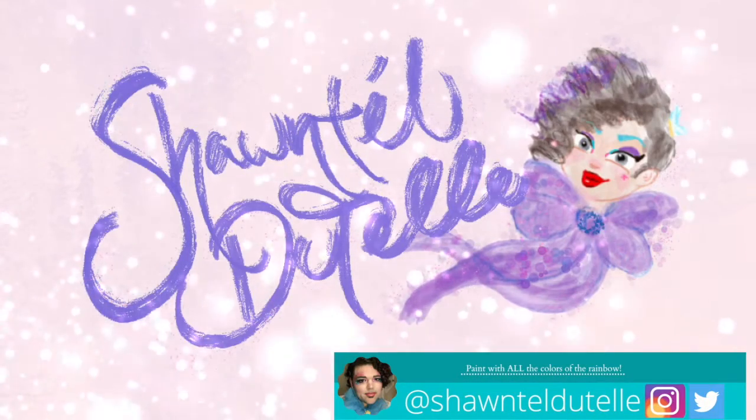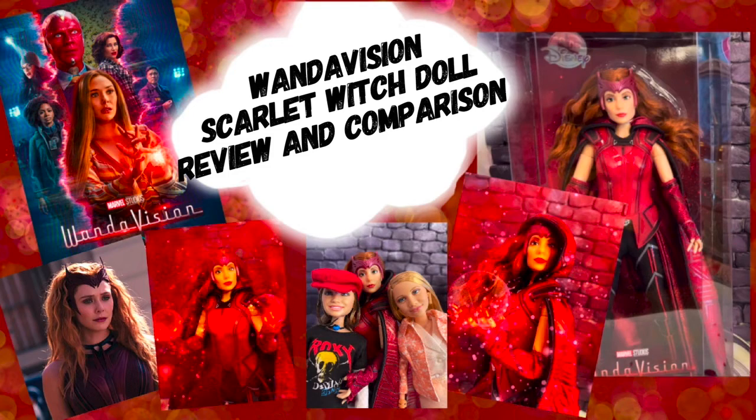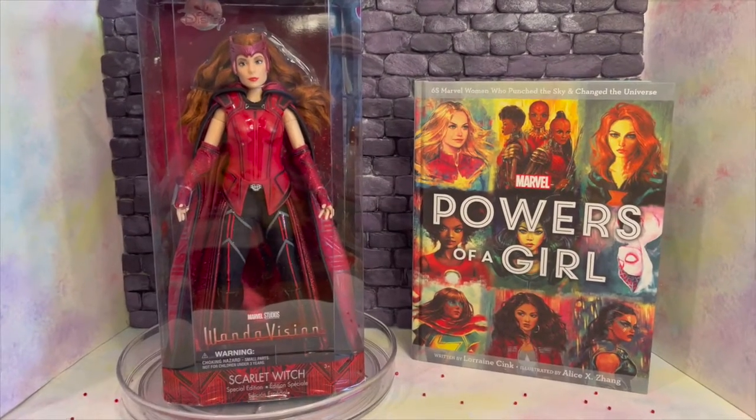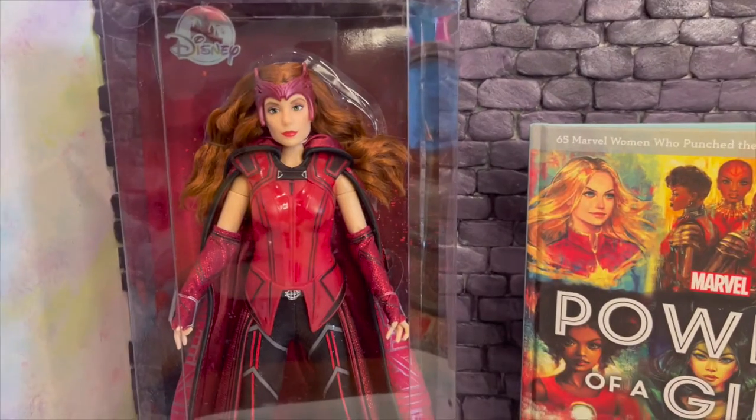Hello! I am your host Chantel Dutel. If this is your first time here, welcome, and if you're returning, welcome back. You know what the video is about — you clicked on it. I'm going to give you my little review and comparison of the WandaVision doll from Shop Disney — Scarlet Witch. She is special edition.